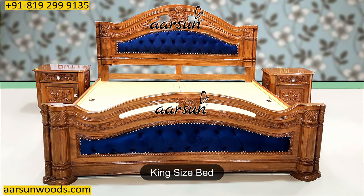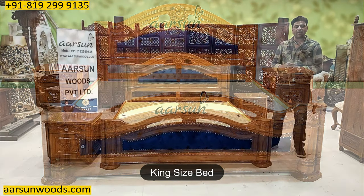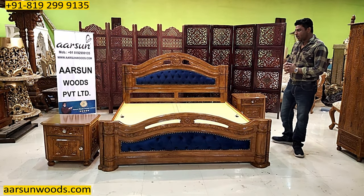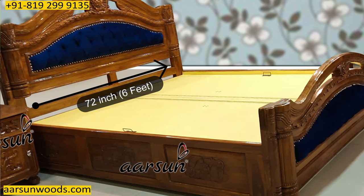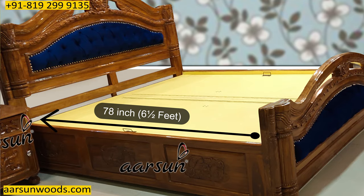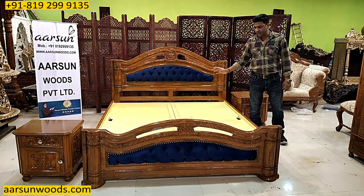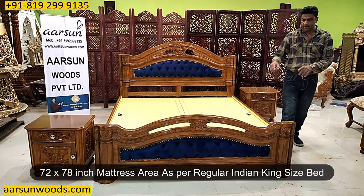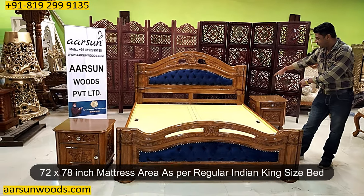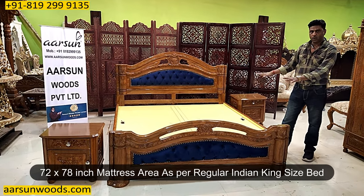It's a king size bed — king size India. When we talk about India king size, the mattress area is 72 inches (6 feet) by 78 inches (6 and a half feet). So 72 by 78 inches is the mattress area — the size inside the mattress area only.